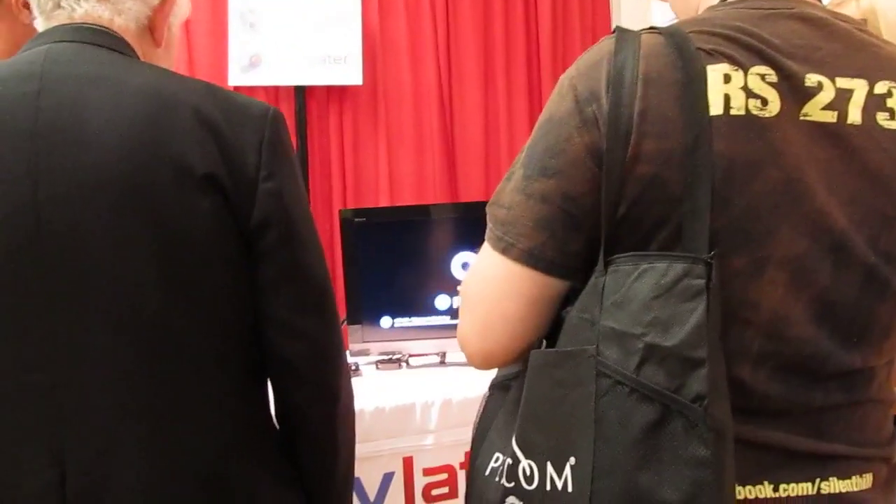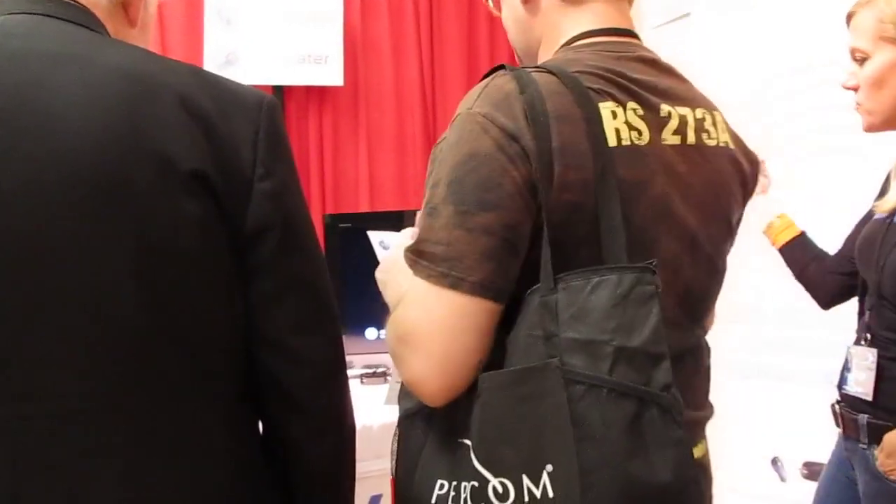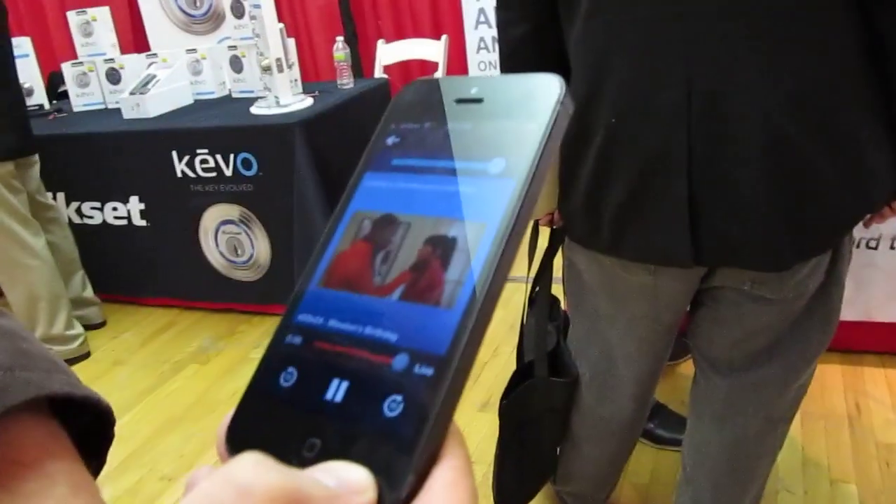Our view is a little obstructed here, but on the TV you can see — the internet connection is not great here — but basically it's loading the video that you had chosen on your phone.